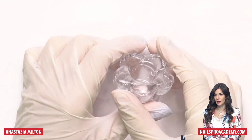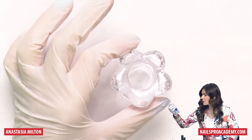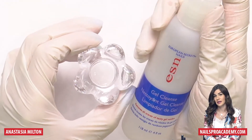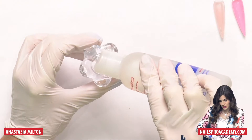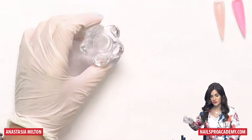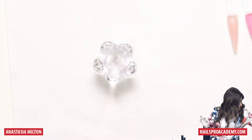Depending on the product, 60 seconds in LED will definitely be enough. Now I'm going to use a regular deep dish — any small or big glass will work. I'm going to use cleanse; this is regular gel cleanse, but you can also use alcohol. In my country it's not possible to buy alcohol easily, so that's why I use cleanse. Alcohol or gel cleanse — any brand works great.